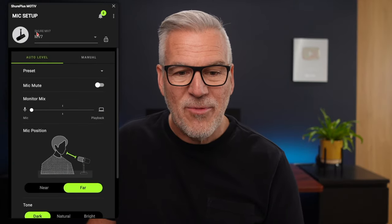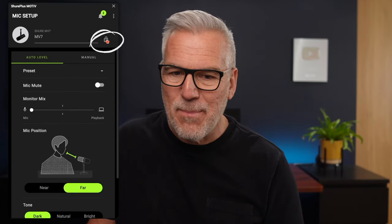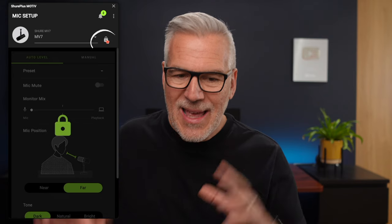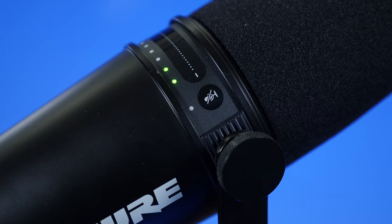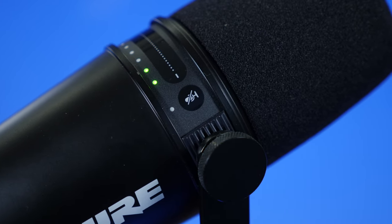I said at the start there was a massive tip, and here it is. Notice on the software app right up near the name there is a padlock. When I click it, it locks down my settings. Why is that such a big deal? Because Shure decided to put a little button on the side of the mic that, if you touch it, mutes the mic. I've actually done this where I've been positioning the mic just before recording or going live, knocked it accidentally, and people are saying 'you're muted' — and I'm thinking, how did that happen? It's this little button right next to the dial. The padlock prevents that.